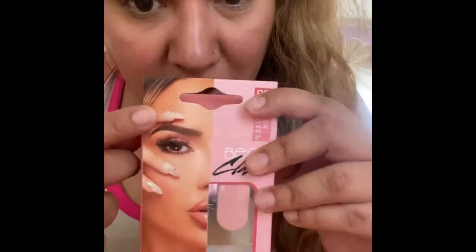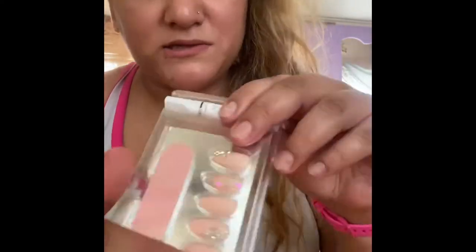I'm actually going to wear the bear claws — this one's Brittany Bear, I believe that's her name. This is her little packaging; I love the nails. I saw them and I was like, these are cute, I want them. This is what they look like.